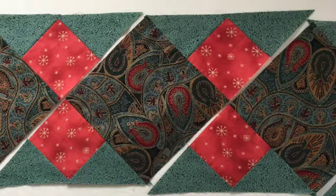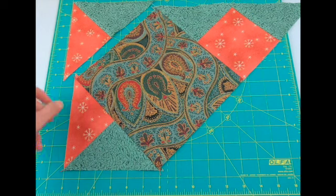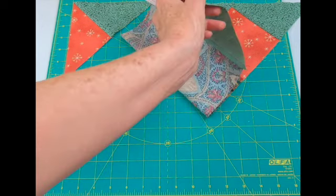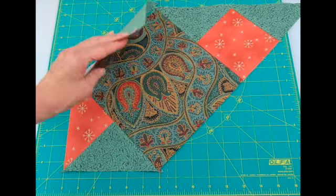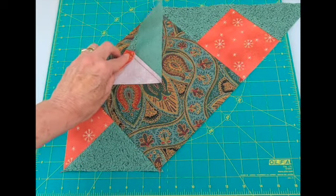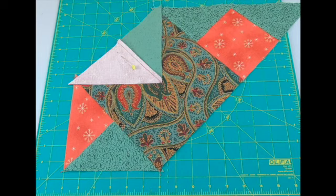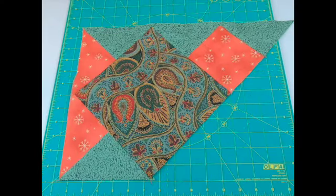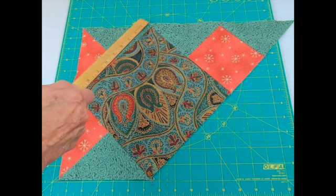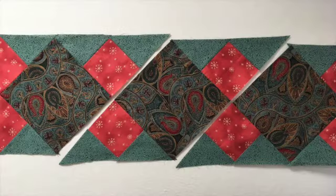Put the third row together in the same manner. To add the corners, fold your square in half from seam to seam and crease, put right sides together matching midpoints, pin and stitch. Press and trim the little ears. You'll have a quarter inch seam allowance between the edge and the ends of your squares. Add the corner on the other end in the same manner.